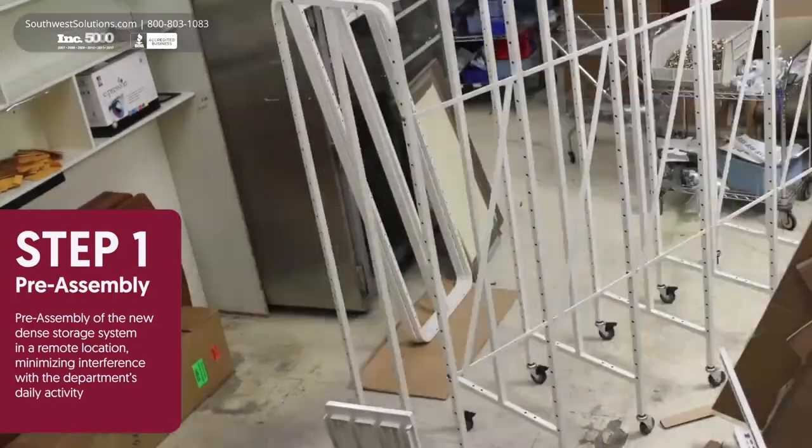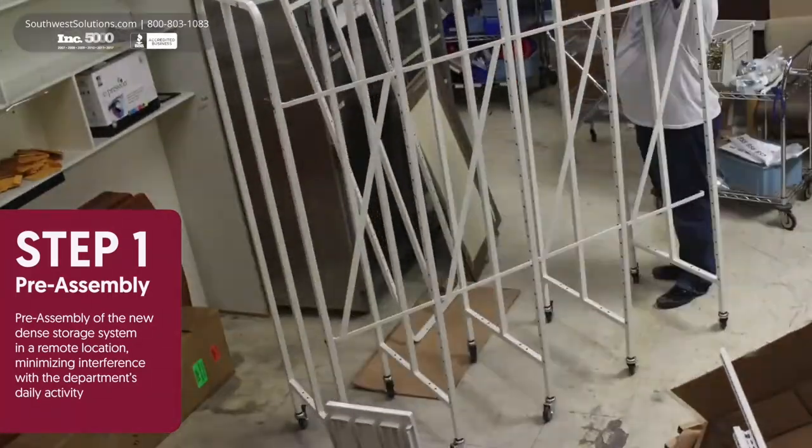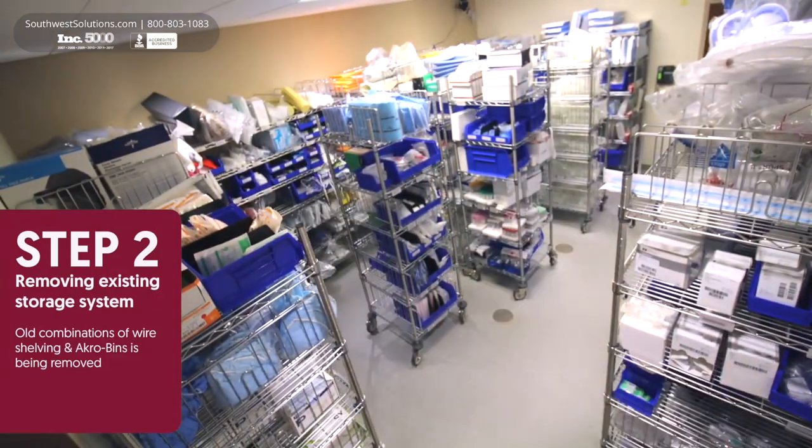Step 1. The system is preassembled in a remote location to minimize interference with your department's operations.